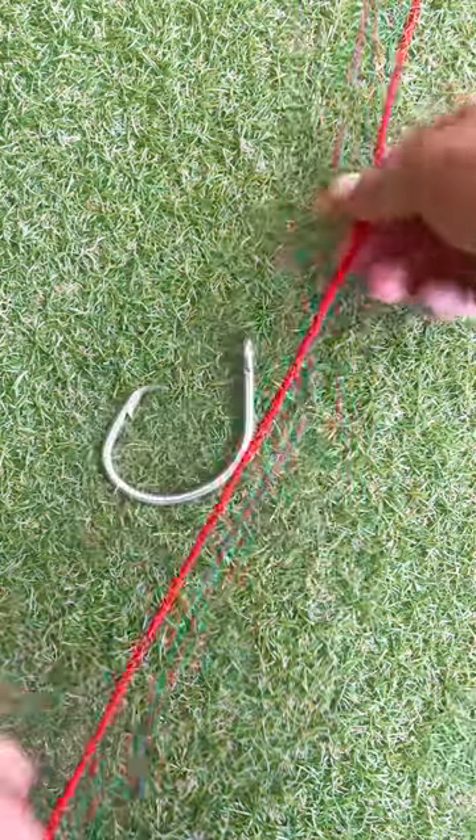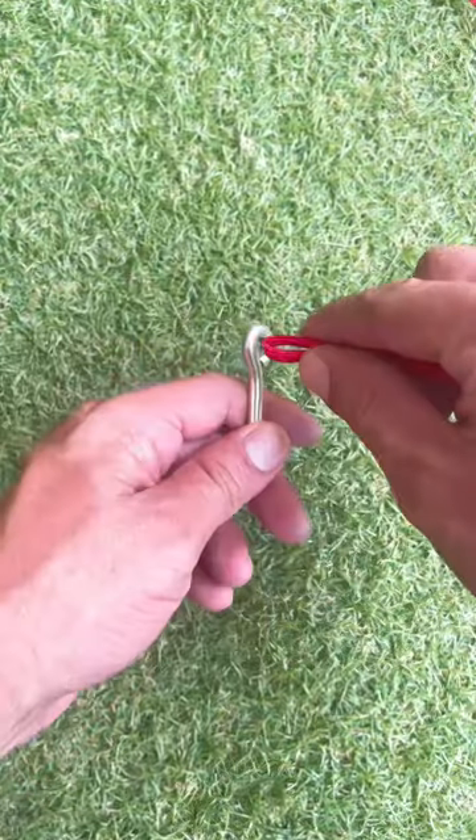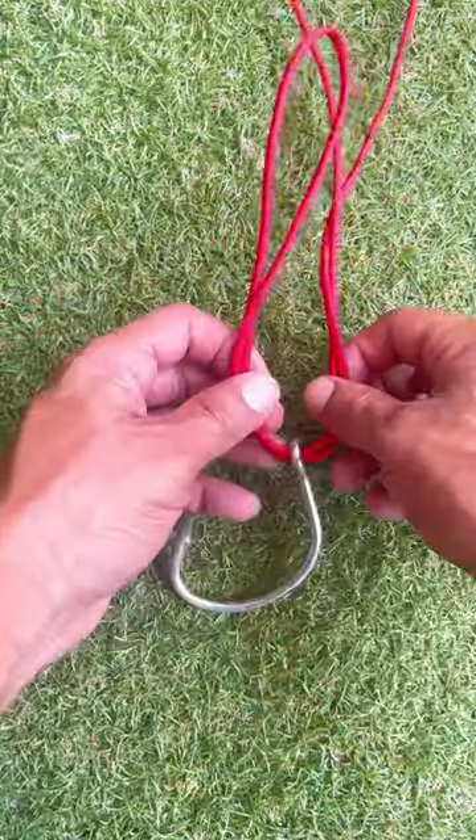How to tie a polymer knot. Take your line and double it up. Take the folded end and put it through the eye of the hook, pulling it all the way through giving yourself enough line.